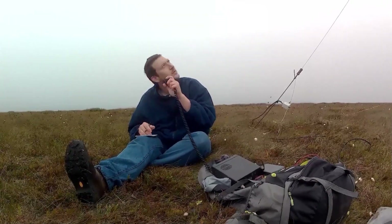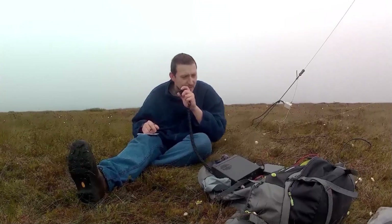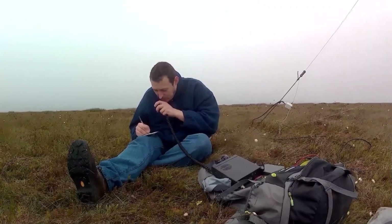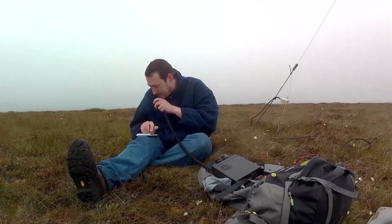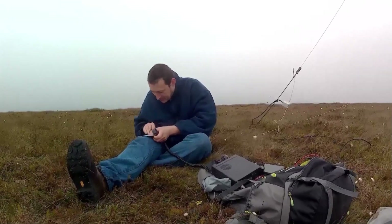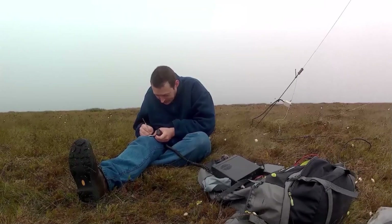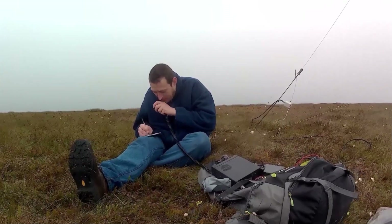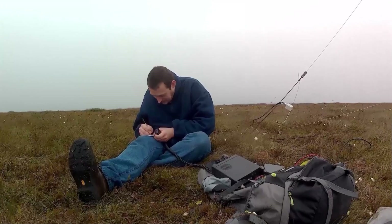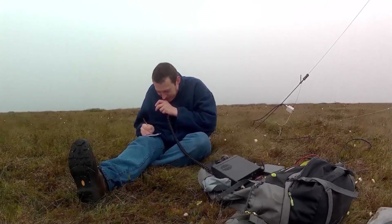CQ SOTA, CQ Summits on the Air, Mike Whiskey Zero Golf Quebec Charlie portable, calling CQ SOTA, standing by. Fox Four Whiskey Bravo November - Christian - good morning, five nine. Roger, you're very nice and strong, 59 plus 10. Seven three. Echo Alpha One Delta Hotel Bravo - good morning, five nine. Very good signal for northern Spain, thank you for coming my friend, bye bye. Thank you very much, seven three.